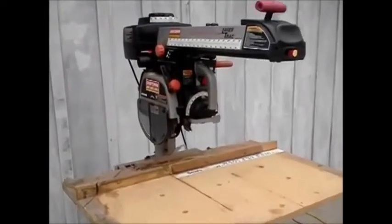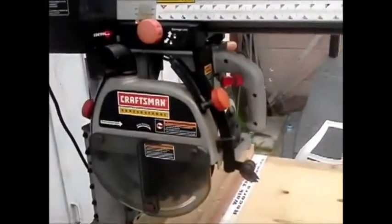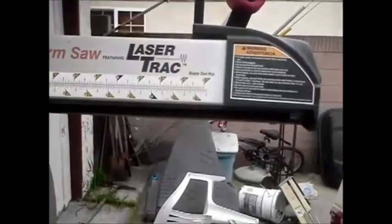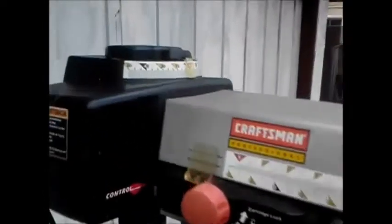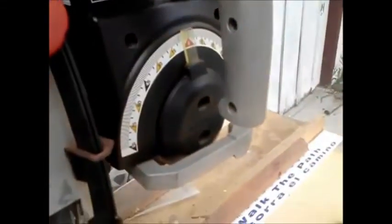This is a demonstration video for the Sears 10 inch radial, or the Craftsman 10 inch radial arm saw. It's in really great shape. You can see all the scales and everything — everything is very clean.